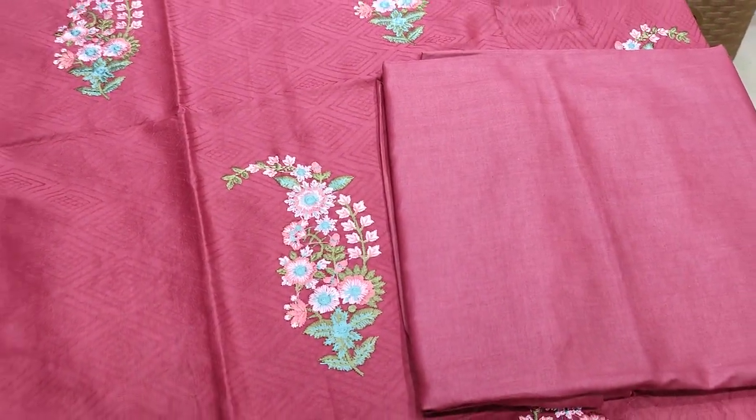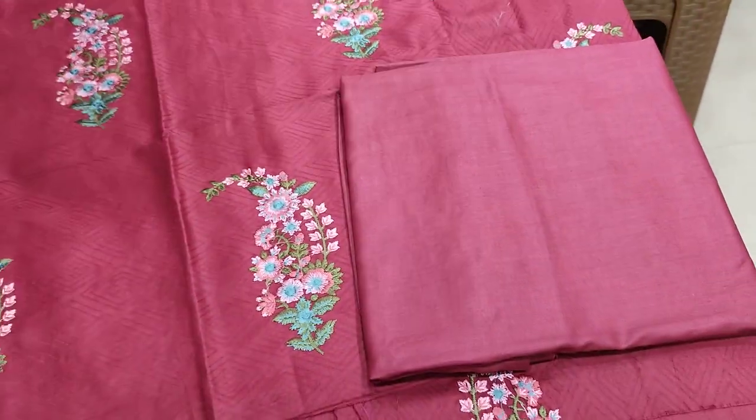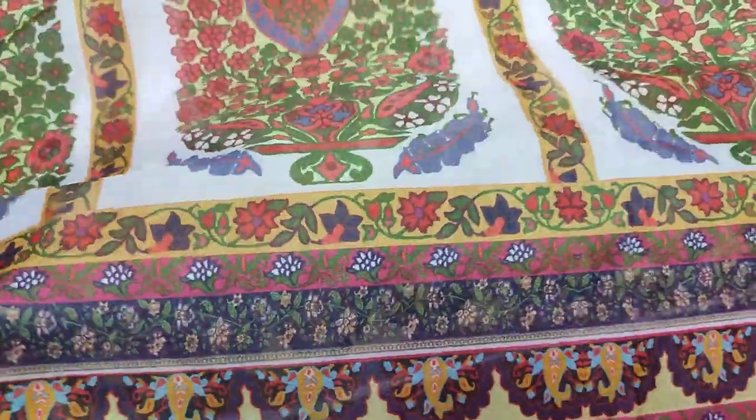It has embroidered sleeves and plain trousers. It is digital print silk — soft fabric.